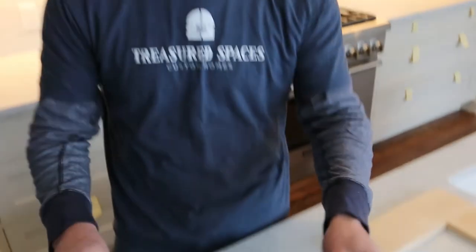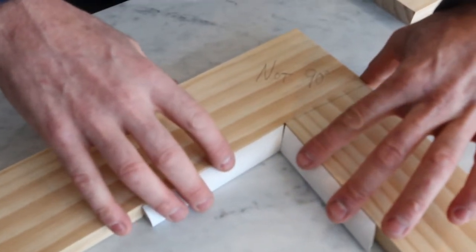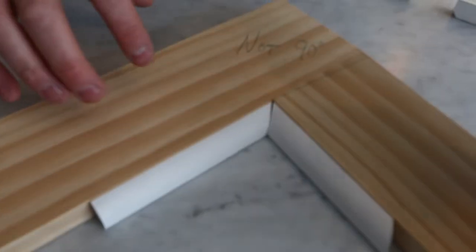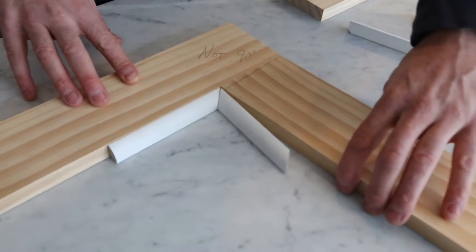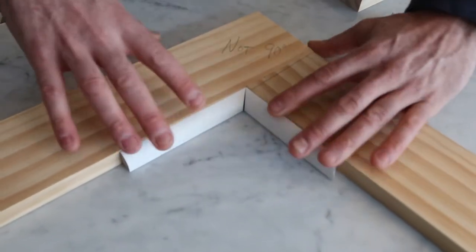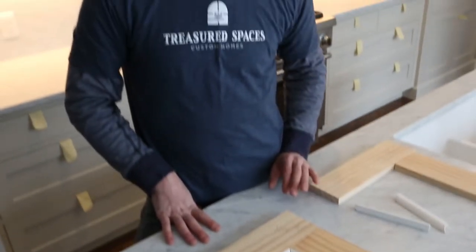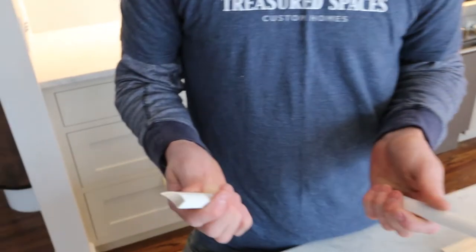If I take my two pieces of base shoe with 45-degree angles and slide them together, you'll notice there's a gap in the back of the trim. If I flip the board around so the corner is more open than 90 degrees and slide the pieces in, now I have a gap on the front of the base shoe. I could keep trying to figure out those angles and keep cutting until it matches up, but there's really no point — there's an easier way, and that's called coping.